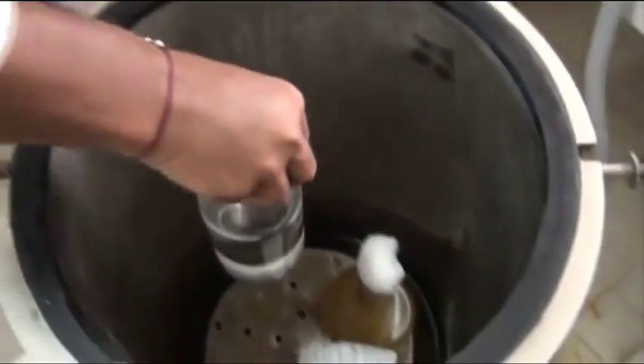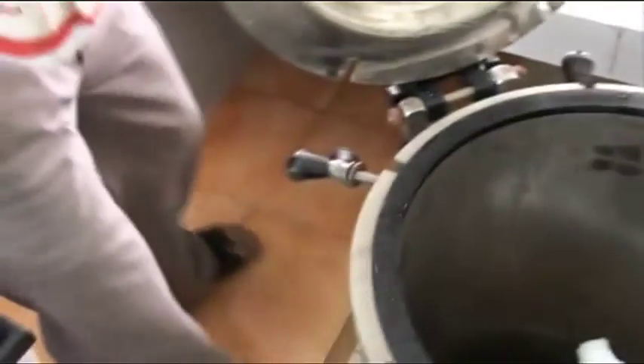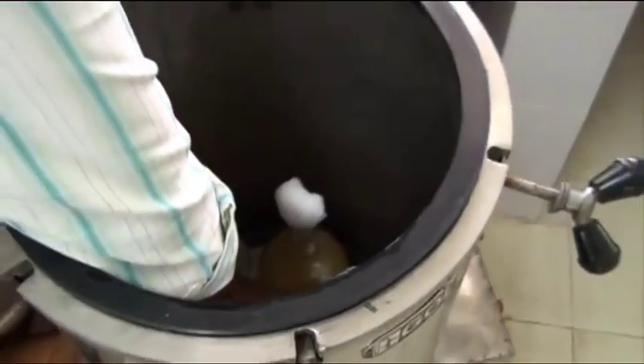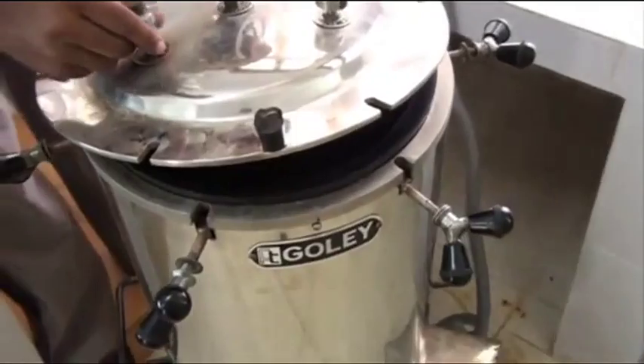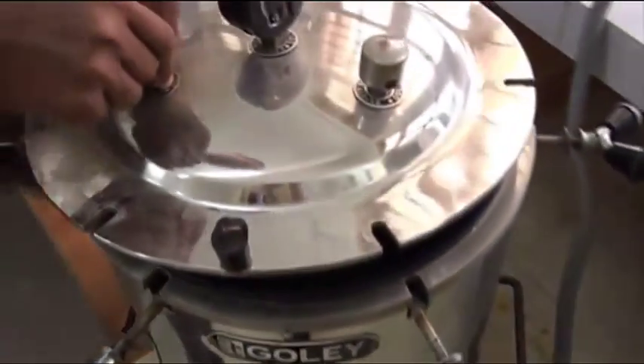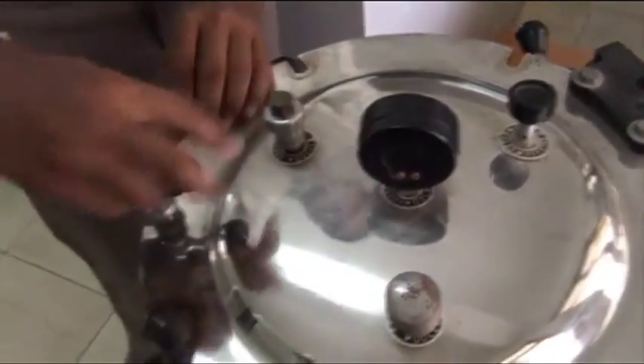This is based on the principle of moist heat sterilization. Liquid media, glassware, and petri plates can be sterilized. The materials to be sterilized are placed inside the chamber and the lid is tightly closed. The main advantage of the simple pressure cooker type autoclave is that it can be used in small labs. It does not contain electronic control panels.